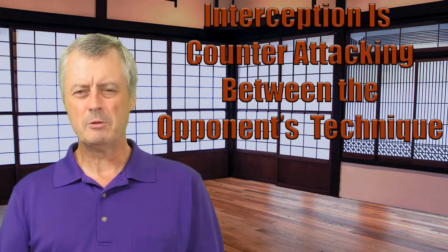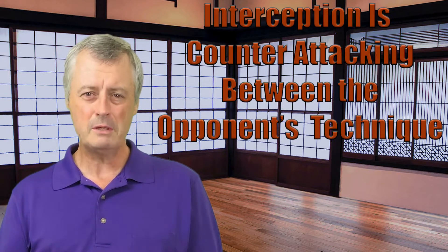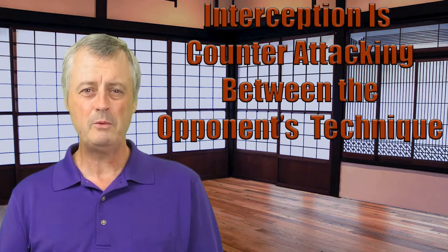Interception is basically being able to counterattack when an opponent launches a technique, simultaneously stopping it with your own technique and actually finishing it before they can complete the initiative of their attack. You're basically hoping to stop the attack or force them to abandon the technique they're trying to do. This allows you to take control of the initiative and thereby control the situation a little bit better.